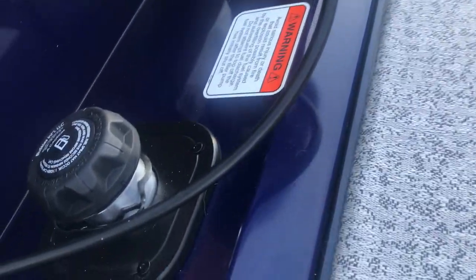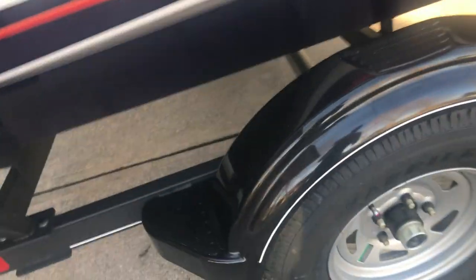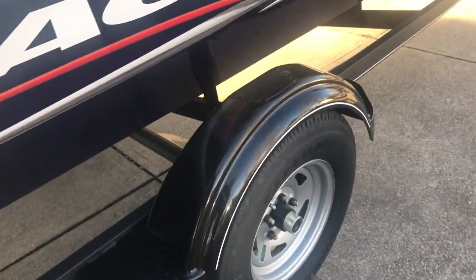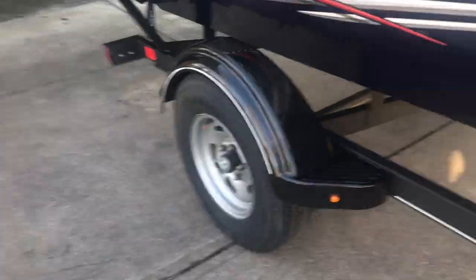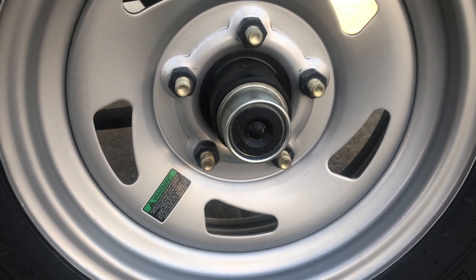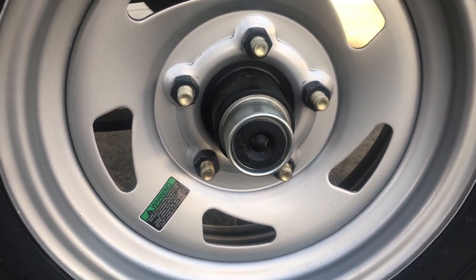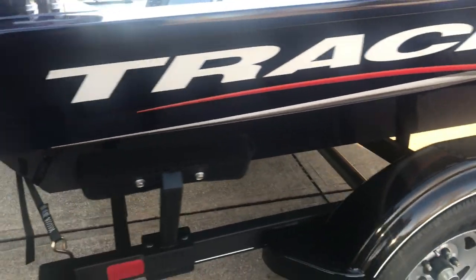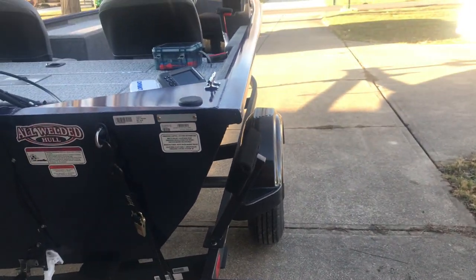Inboard gas tank holds 14 gallons — always nice, same as on the old boat. Can fuel up at the pump. We've got our hubs. There are steps on the wheel wells, which are nice — helps out a lot so you don't have to hop up on the gunnel. Wheel bearings and all that — easy system, so all I've got to do is keep them greased. Shorter bunks, which makes it a bit easier, plus actual longer bunks to run the boat on, which I do like quite a bit.